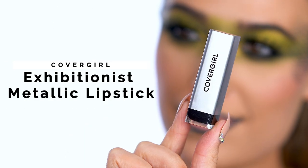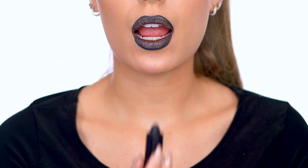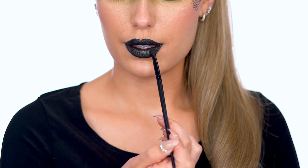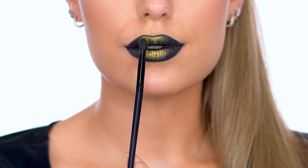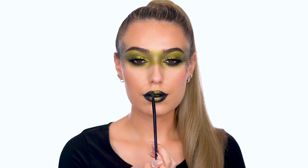Fill in the lips with Exhibitionist Metallic Lipstick in shade Don't Tell, a sparkly black lipstick infused with shea butter for lasting color. It's so pretty. Pick up True Naked Eyeshadow Palette in shade Dazed and apply the green shadow over the lips. Highlight the center of the lips with the metallic gold shadow. The ombre lip really makes that serpent queen statement. I love this lip.